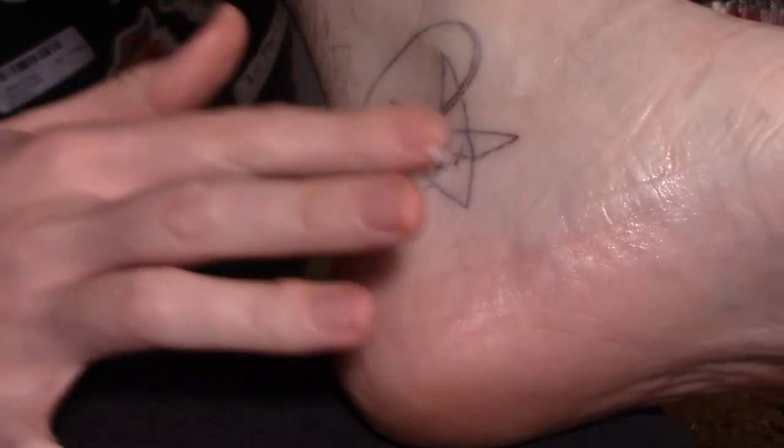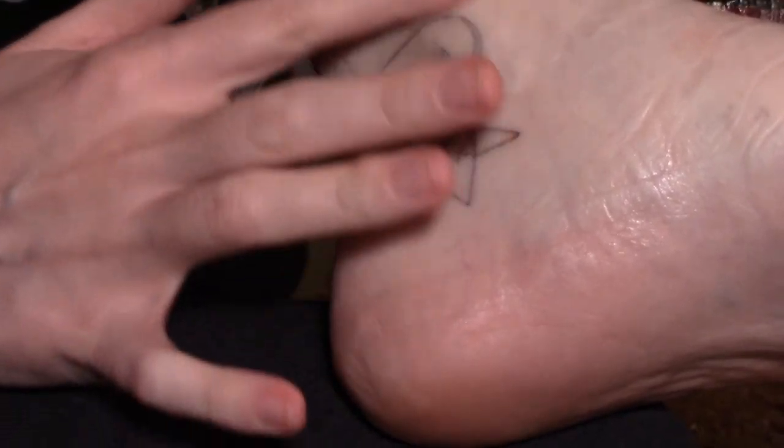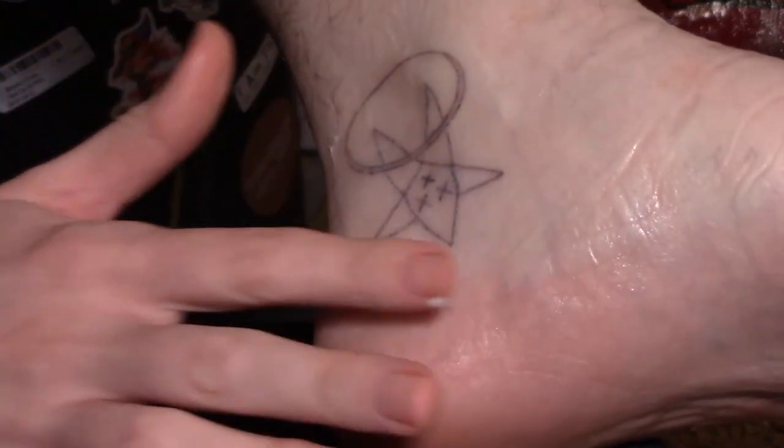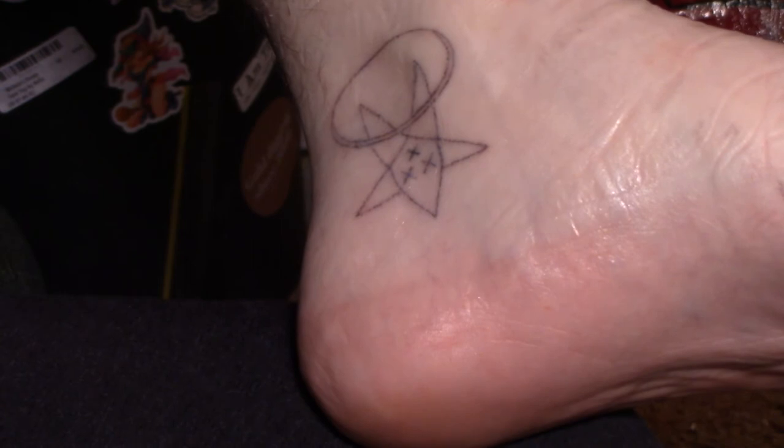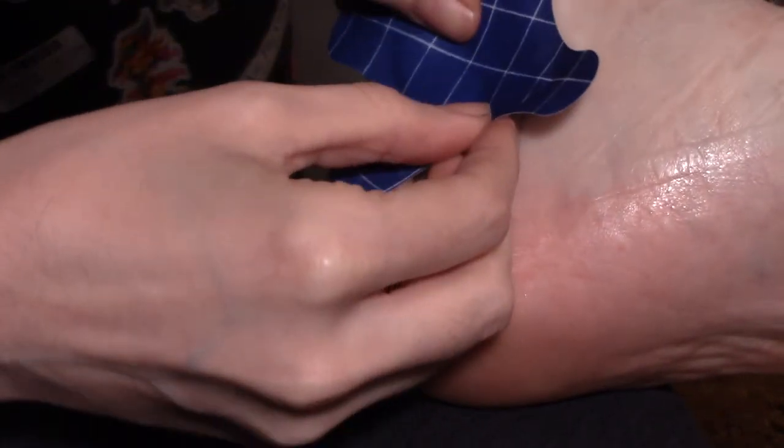I watched a YouTube video where a professional stick and poke tattooist said a machine tattoo might take a couple weeks to heal, but a stick and poke can heal in just a few days. Wouldn't that be cool if I could actually finish this before New Year's — sit back down on New Year's Eve and knock this out? I would really like it to be properly finished. I just want to keep my grimy hands off of it to the best of my ability.